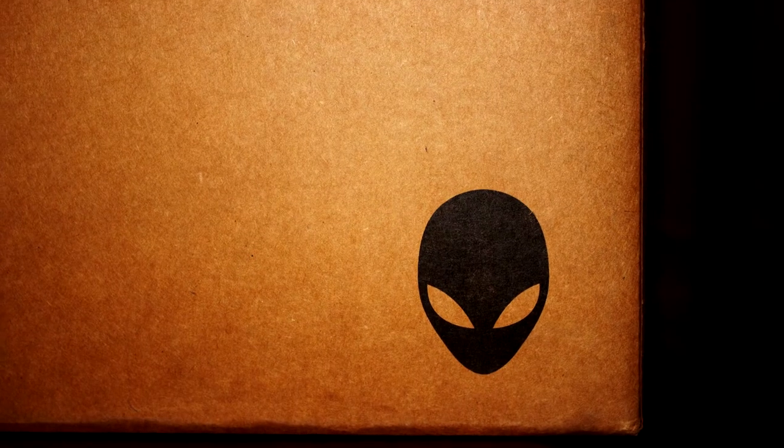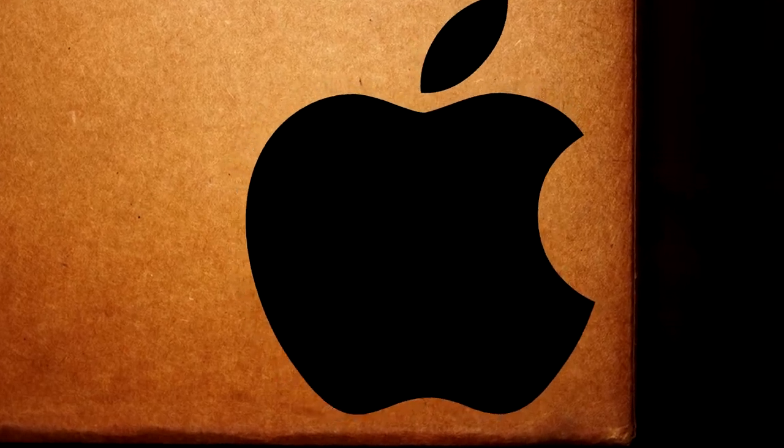Alienware — a more recognizable brand than Apple. Personally, I've always been a fan of Alienware from Dell, but because of high prices and the complete lack of physical access, I've never been able to own one.